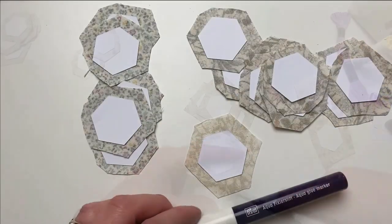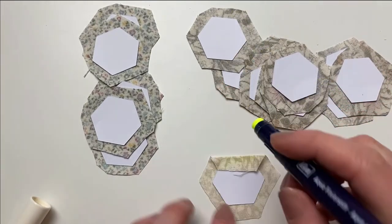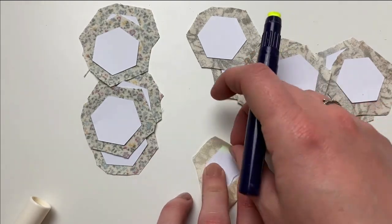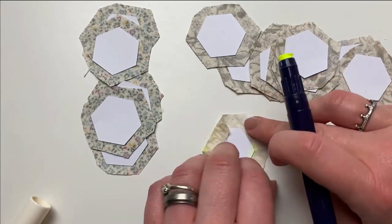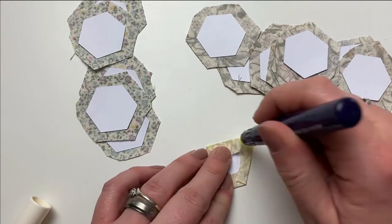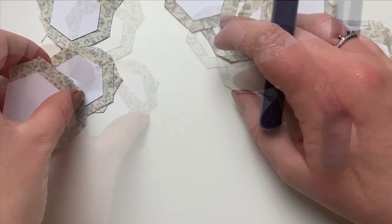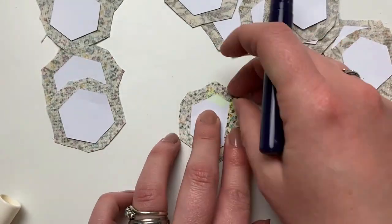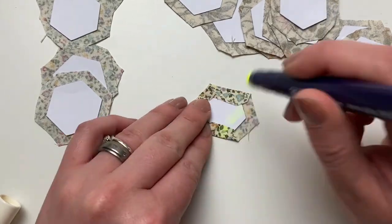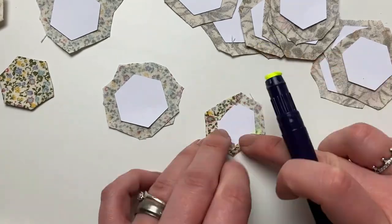Next we're going to baste the hexes. I'm liking glue basting at the minute — if you want to sew baste them you can. To glue baste, run a tiny bit of glue around the edge of your hexi just in from the edge, then fold your fabric over working in an anti-clockwise direction, making sure the fabric fits snug to the edge of the paper but doesn't distort your hexi. Carry on until all of your hexes are glue basted.